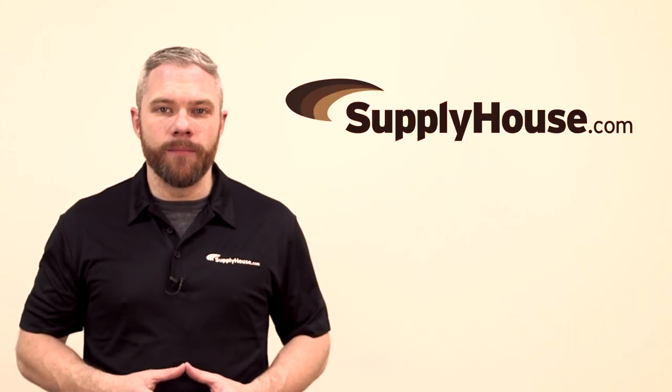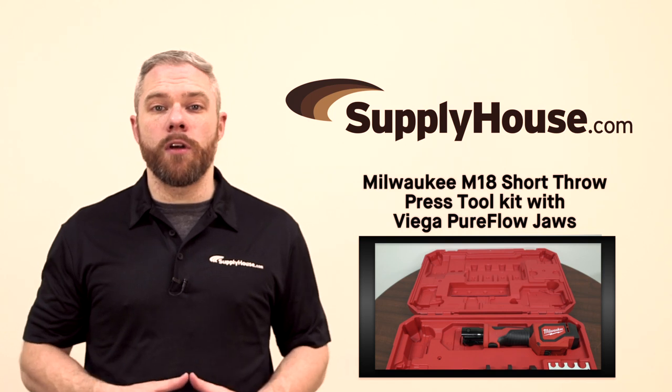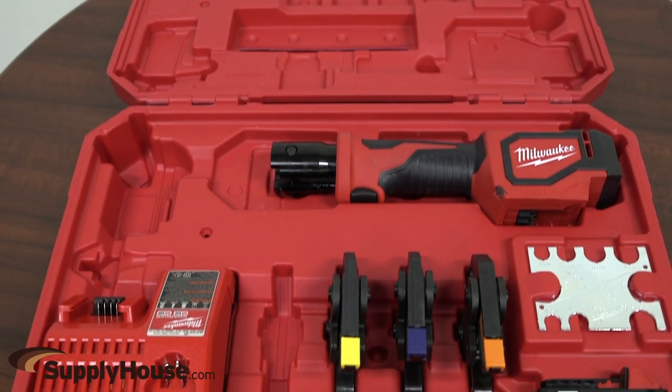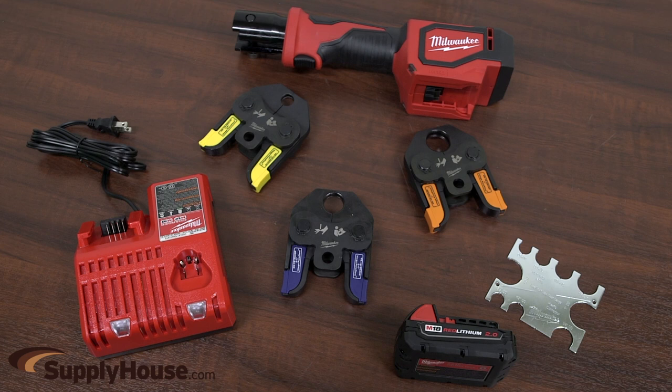Hey, it's Mark from SupplyHouse.com, and in this video I'll introduce the Milwaukee M18 Short Throw Press Tool Kit with Vega PureFlow JAWS. This tool is the fastest press tool for PEX on the market, pressing 40% faster than the competition, providing users effortless installs from branch to fixture.